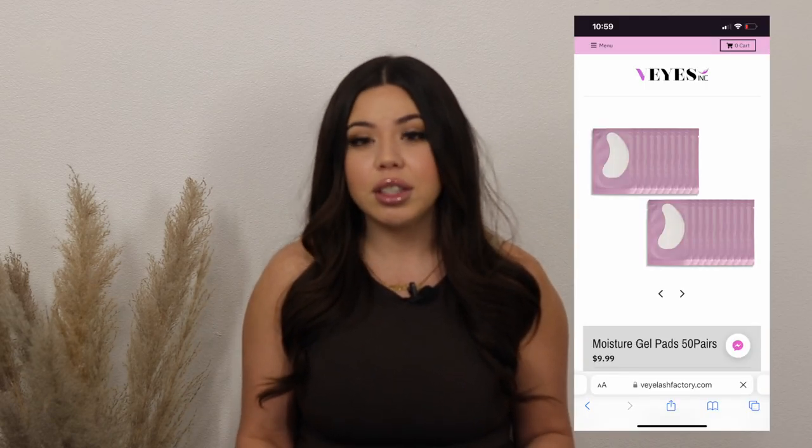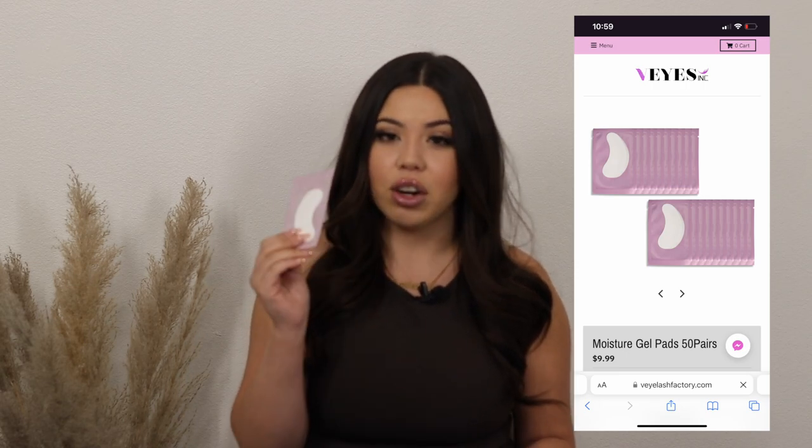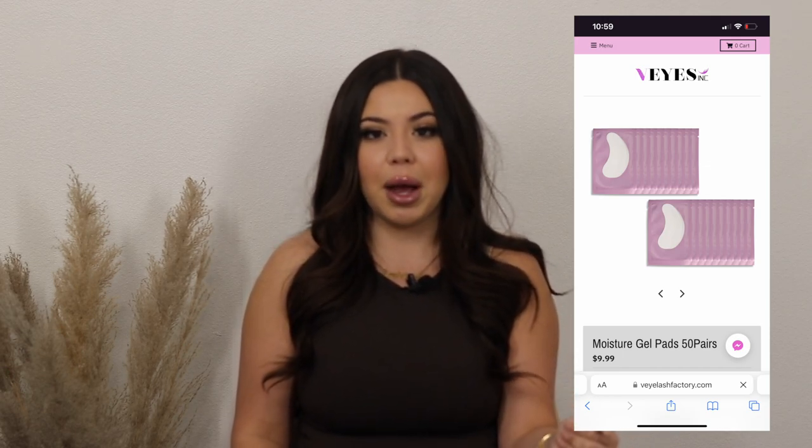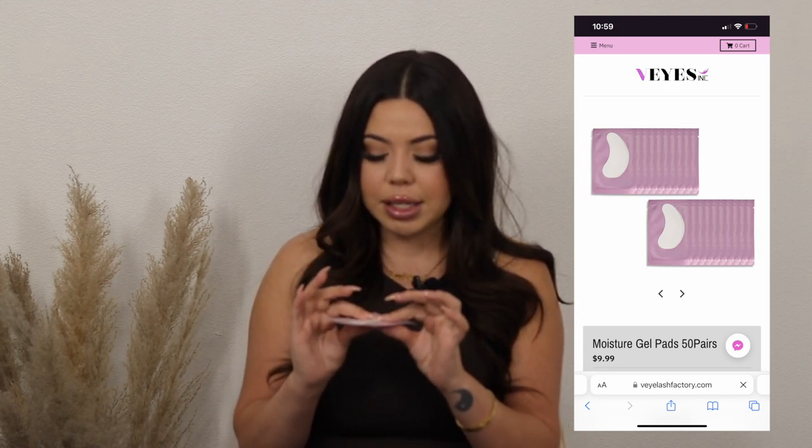The next item you already know I rave about — I live by these and will continue purchasing no matter what — and that is their gel patches. I have tried numerous brands and different gel patches, and these are my favorite. They have a perfect cooling sensation underneath the eyes without being overpowering. They're perfectly sticky so that when I apply tape the gel patch won't move, but easy enough to remove beautifully without tugging or pulling on my clients' under-eye lashes. Ask anyone who's ever tried them — you will fall in love.